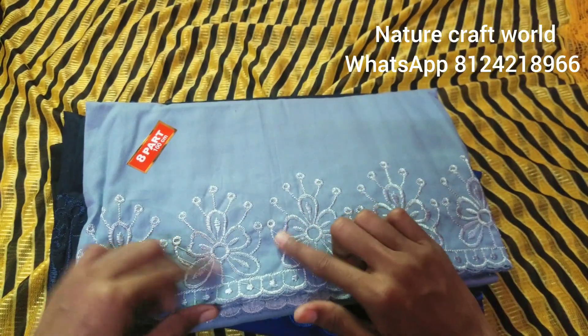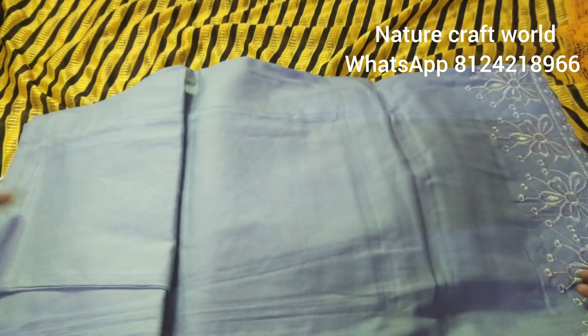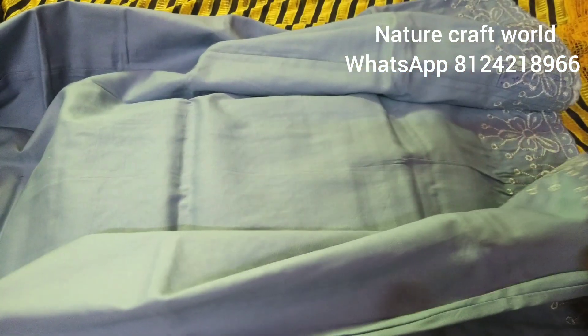You can see the stitches. If you go to a shop, you can pay for it, and you can wear it directly.